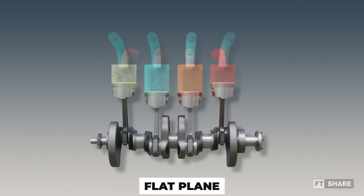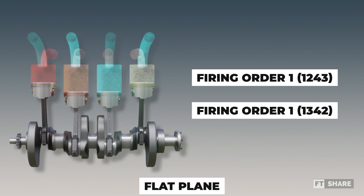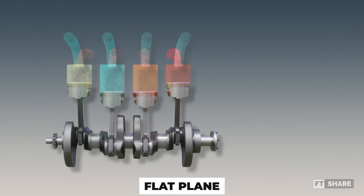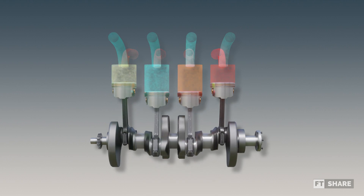For 4-cylinder inline engines with a flat-plane configuration, there are two firing order options depending on the factory design. Each firing order has a 180-degree interval. For those curious about the sound, here's an approximation of what it might be like.